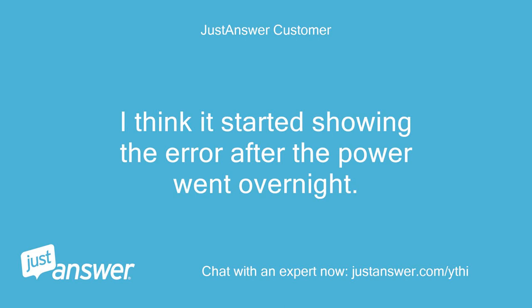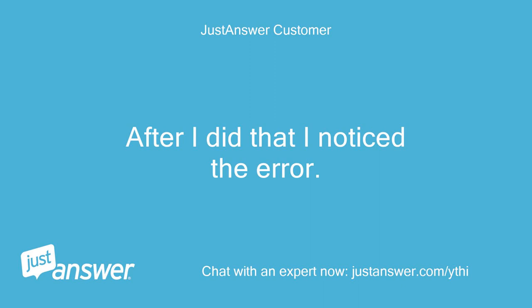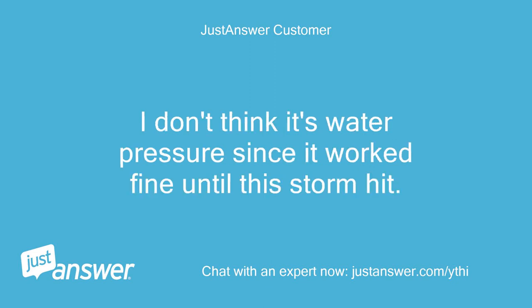I think it started showing the error after the power went out overnight. I had to flip all the breakers since most seemed to be out. After I did that, I noticed the error. I don't know which breaker is the one for the dishwasher. Should I reset them all again? I don't think it's water pressure since it worked fine until this storm hit.